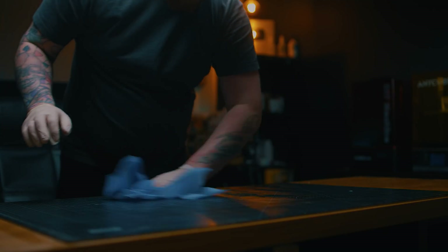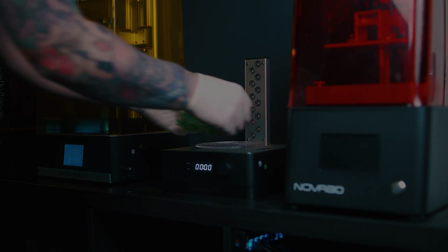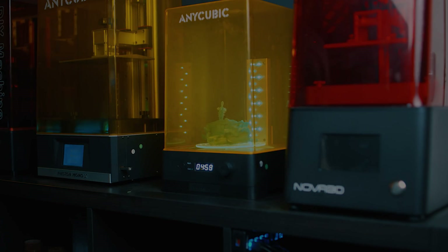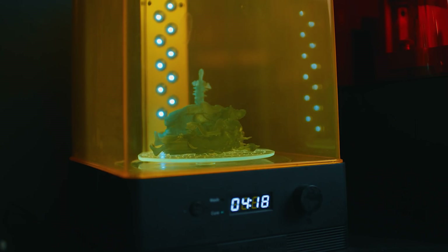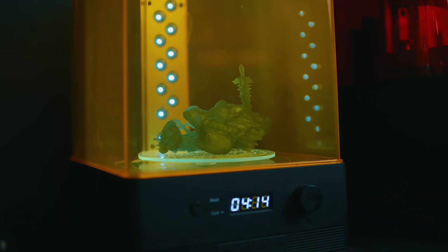The one thing I didn't ever think I'd need is a wash-and-cure machine. I used to use a nail polish curer and it was enough, but since getting one of these it's so much better and faster. If you haven't got the budget for it, just get a curer, but a wash-and-cure machine is a really nice tool.